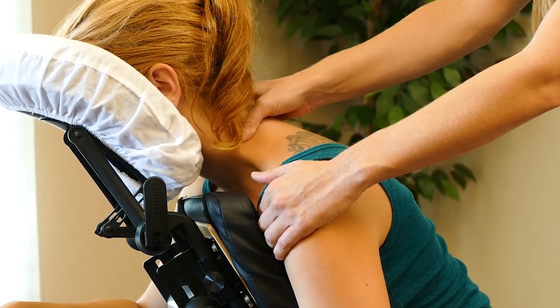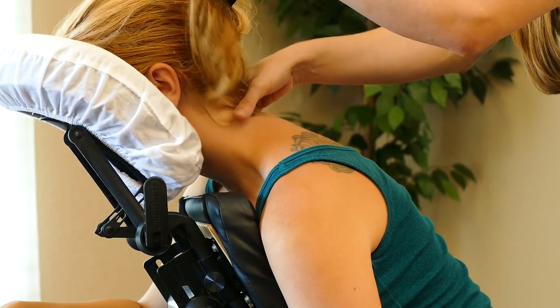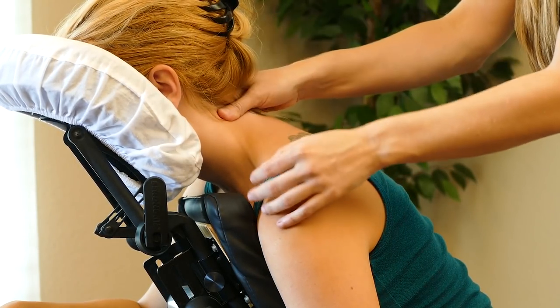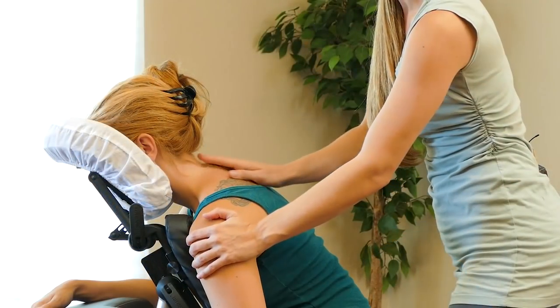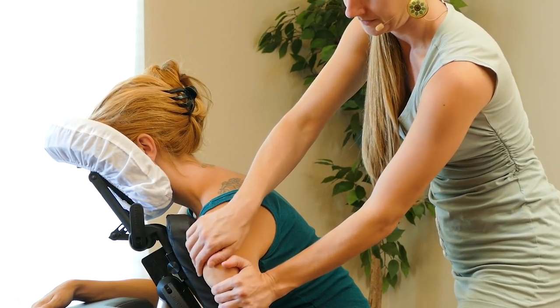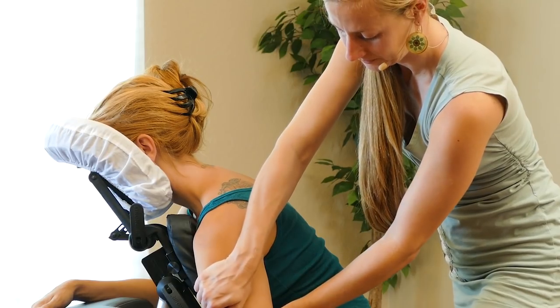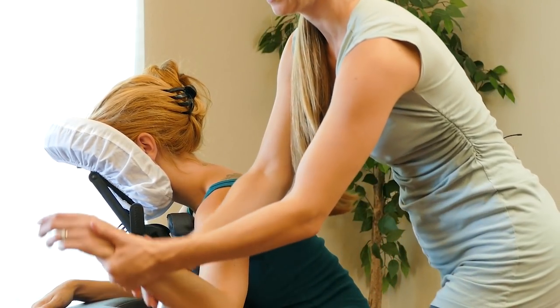I'll just kind of close out by squeezing up the neck a little bit, and then we can squeeze down the arm.